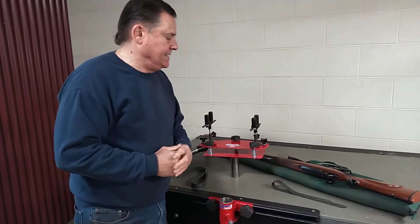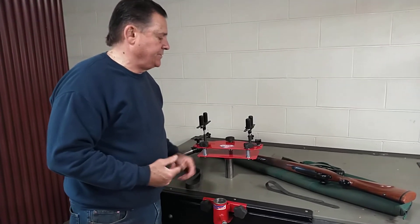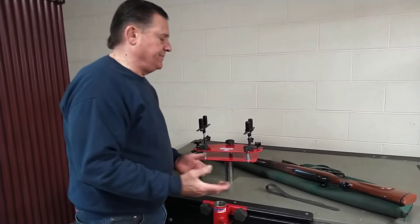Jeff Howard here with you today. I wanted to show you a brief video of our scope mounting platform, a general workstation. Some guys would call it a RICE, but it's a workstation for your rifles.